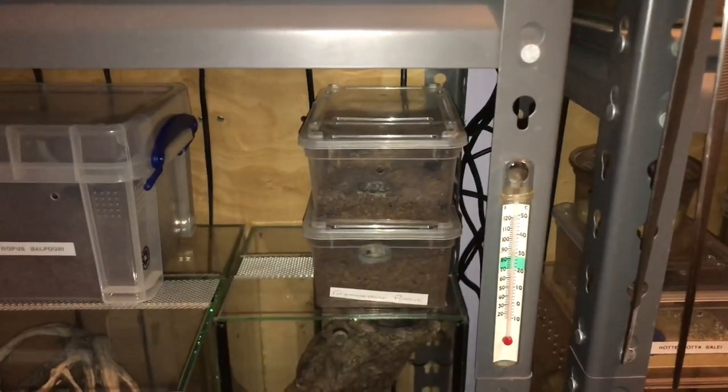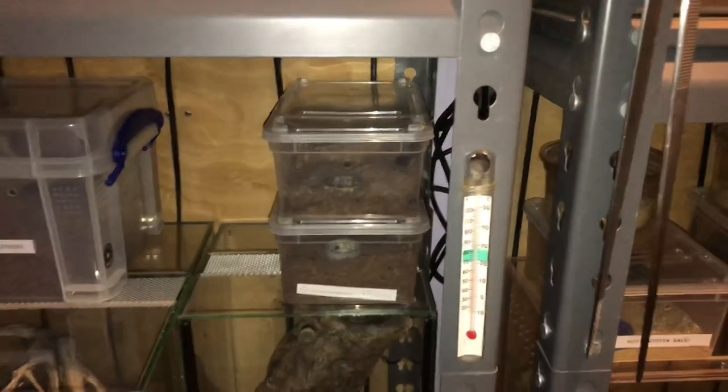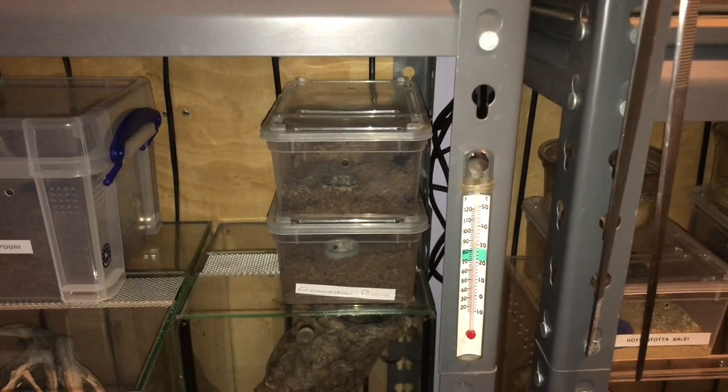So all my inverts are hugging the back of their enclosure. I'm going to be rehousing the green bottle blue into a three litre Brass Plas tub. My green bottle blue is a little bit bigger than my daughter's — the one I have is around two and a half inches in leg span — so let's get a bigger enclosure and rehouse the tarantula.